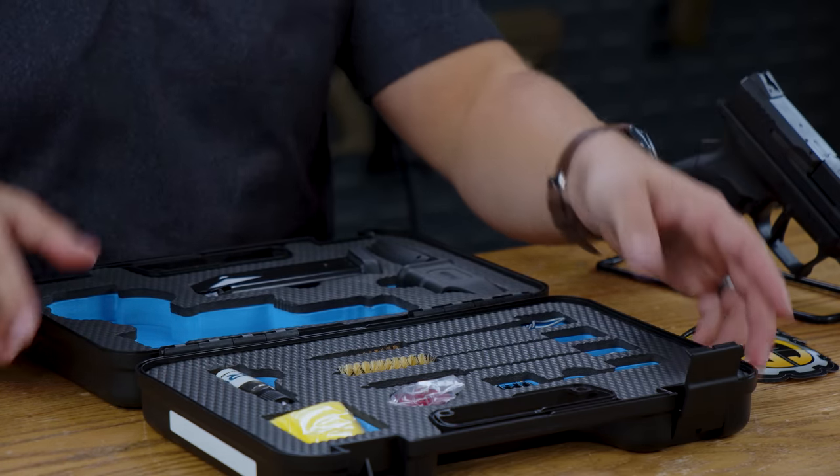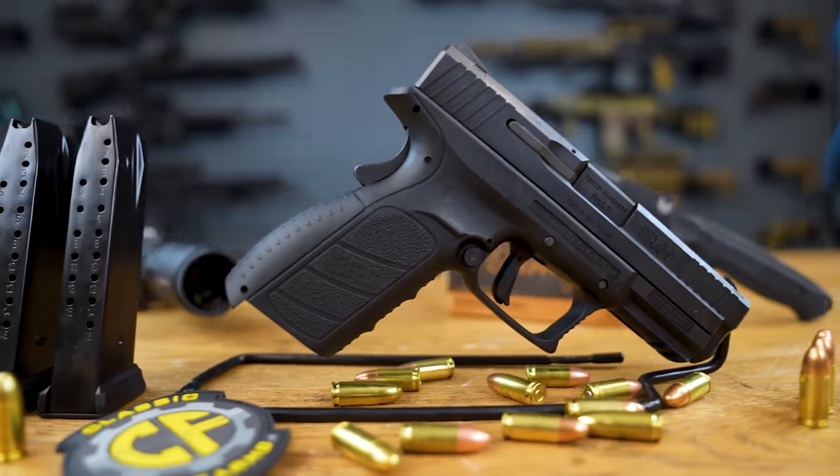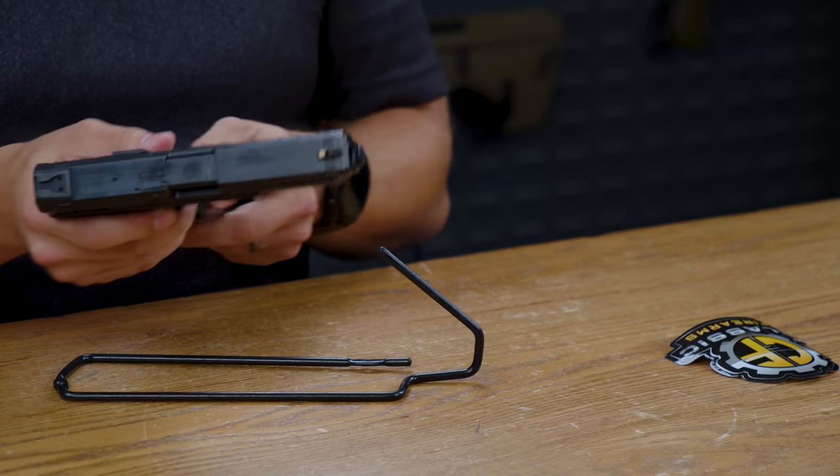Enough about the case and onto the firearm. The magazines are going to be 16 plus one, so you can hold 16 rounds plus one in the chamber — nine millimeter, of course.